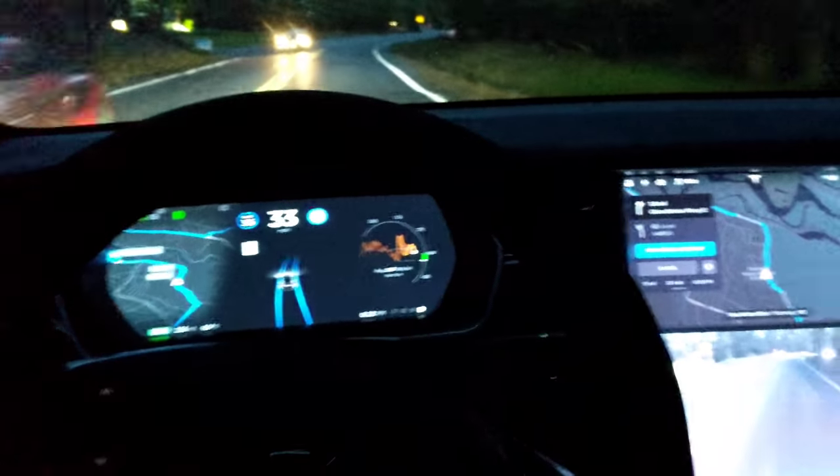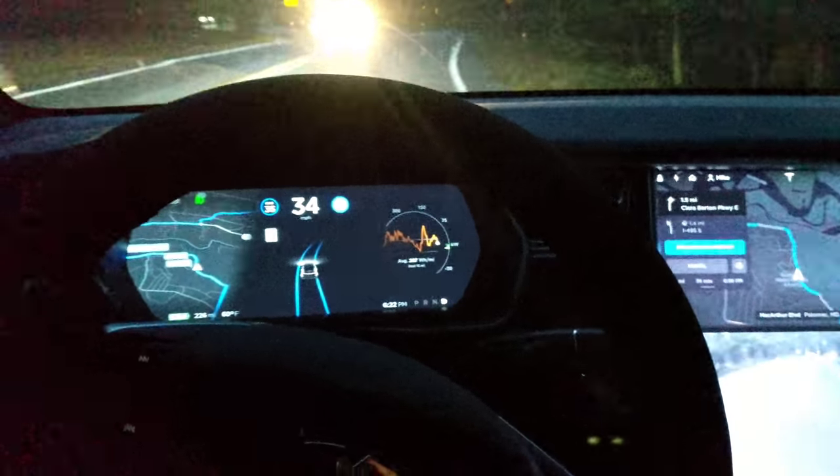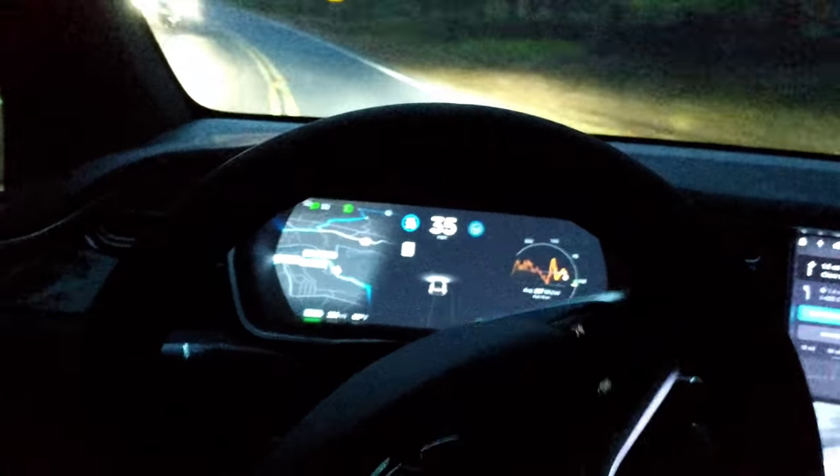It's slowing us down — good. You see it's set at 35 and it dropped us to 34. At least it's doing something to bring us under control. Whoa, whoa — I had to take it over there. We were over the double yellow.